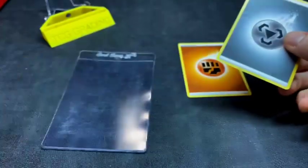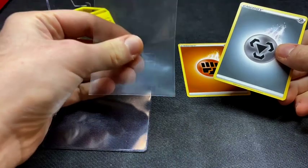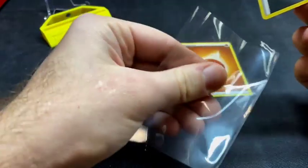The best way that you can learn how to do this is just practice on some cards that aren't worth anything. That way if you bend them or crush them, anything like that, you don't have anything to worry about.